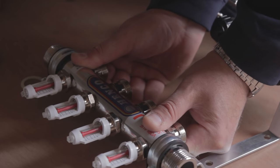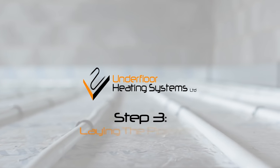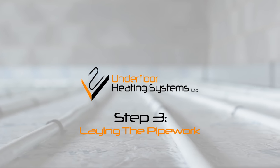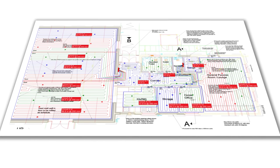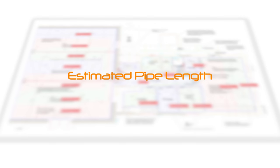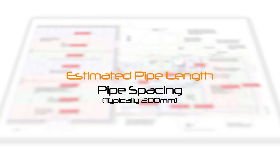Assemble the manifold and fix it to the wall in the designated position. Before laying the pipework, take a look at your drawing. This will show such things as the estimated pipe length for each circuit and pipe spacing, which is typically 200mm.